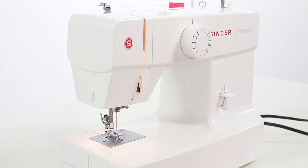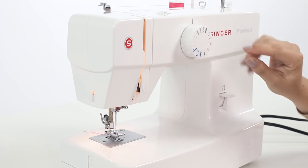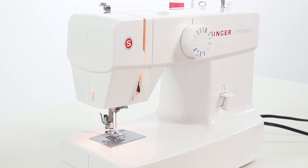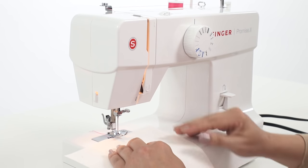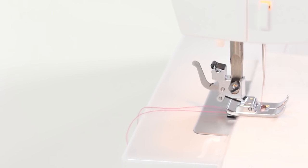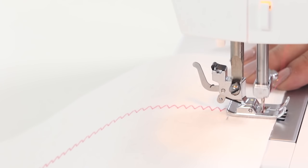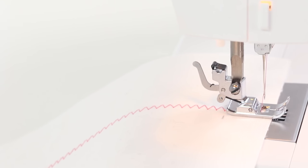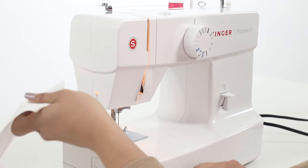Now let's try a few of the other stitches on your machine. I'm going to use the stitch selection dial and turn it to one of our zigzags. This zigzag stitch is great for finishing your seam or for using it in decorative ways. Now let's sew out our zigzag stitch. We're going to place our fabric under our presser foot, lower our presser foot using our presser foot lifter, and then press down on your foot control. When we get to the end, make sure that we have our needle all the way up in its highest position, then raise our presser foot and cut our thread.